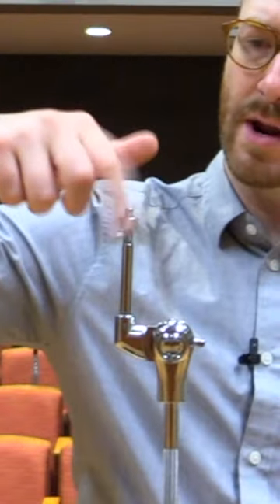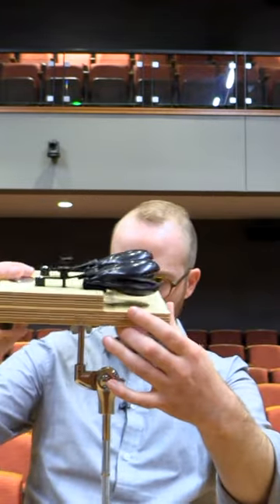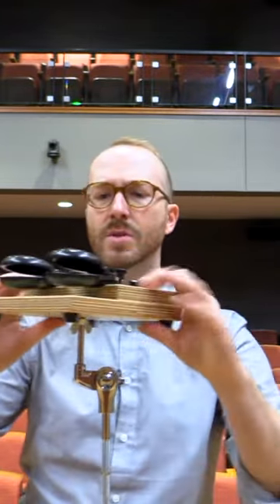An option I prefer for castanet machines is to mount it to a standard cymbal stand. Here's how you do that: your castanet machine should come with a wing nut that you're going to put on the stand first and thread it upside down. Then take your castanet machine, carefully put it on the stand, and give it a few turns to get it threaded a little bit on the stand.